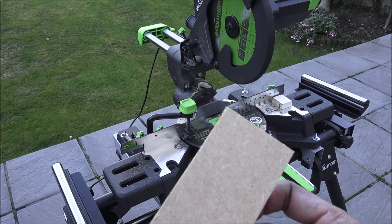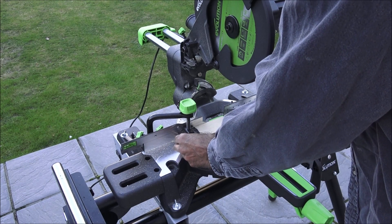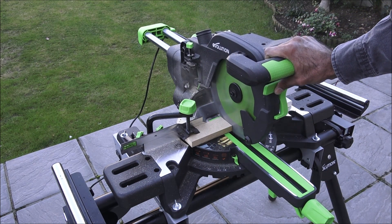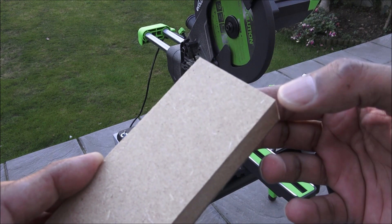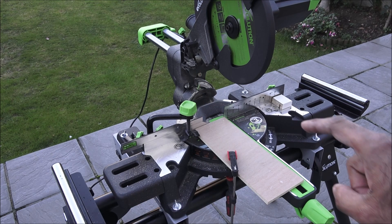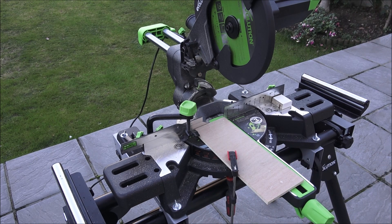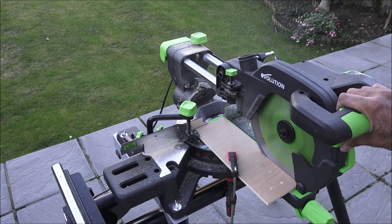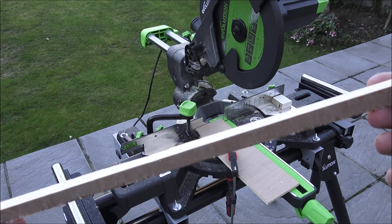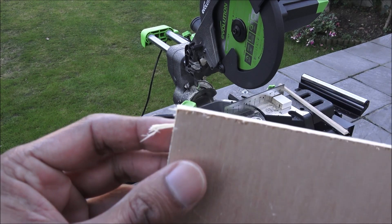Next, let's test it on another piece of MDF — a small piece — let's see how it does. Again, spot on, clean cut, no chips at all — very impressive. Next I've got some plywood and I'm going to do a long cut on that just to straighten it up. I've clamped it because it doesn't go all the way across. One side has come away fairly clean — it's quite a large piece of ply. The rest of it has a few chips, but still pretty good.